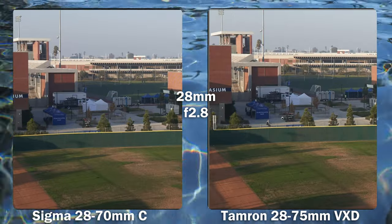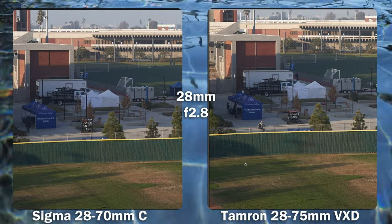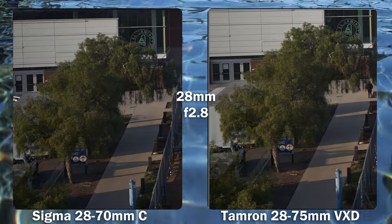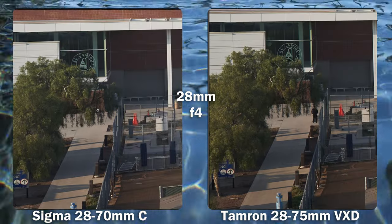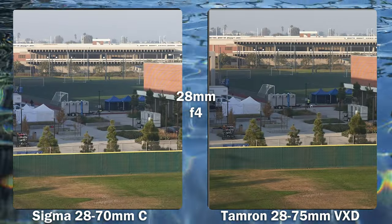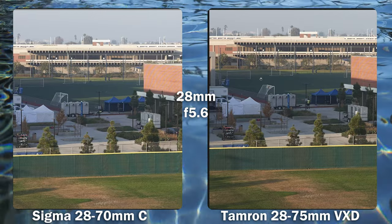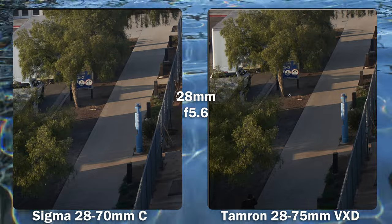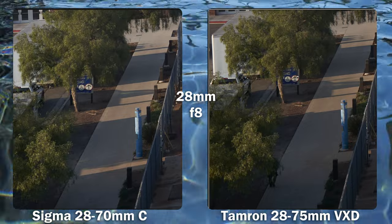Which is the sharper lens? At 28mm wide open, the Tamron has a little bit more bite — everything is just a little bit sharper, including the far corners. At f4, the Tamron extends the lead; Sigma did get better, but Tamron extended it. In the center at f4 they're pretty much the same. At f5.6, the Tamron has just a little bit more contrast and slightly more definition in the far corners. At f8, the Sigma catches up and everything looks fairly comparable.